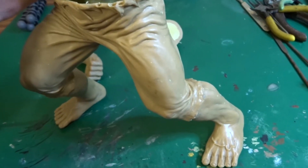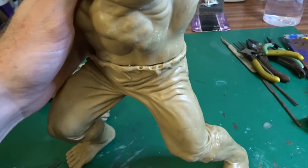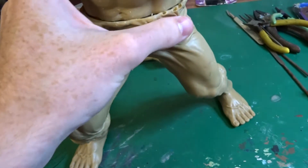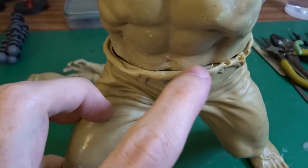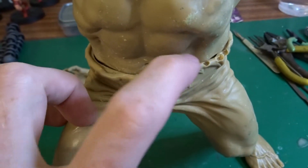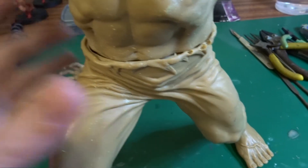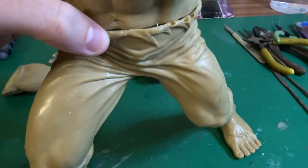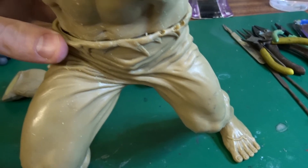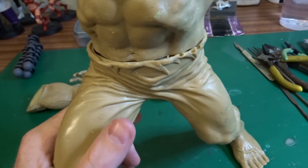The next step will be to put the torso on here. An issue I noticed is that the waistband here is slightly misshapen. I don't know if that's from the casting, from storage, or from me carving out all the excess flash slightly changing the shape of it. But I've heard that you can heat up vinyl and reshape it, so I'm going to give that a try when it comes time to do that.